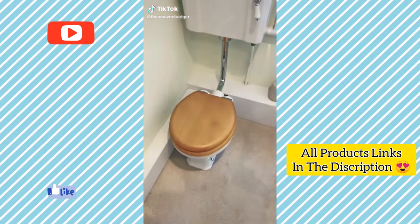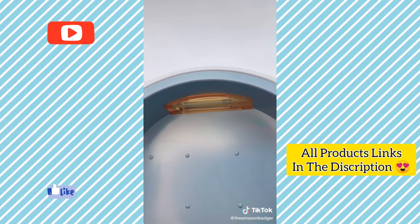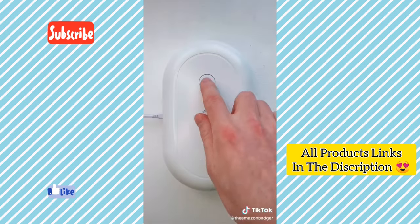Amazon products you need — part 4 of 100. Did you know that mobile phones are 10 times dirtier than a toilet seat? This is a sanitiser box. It kills 99.9% of bacteria and viruses including COVID using a powerful UV light. You can use it for your phone or anything else that fits inside. You just put them in the box, hit the top button and wait 18 minutes.